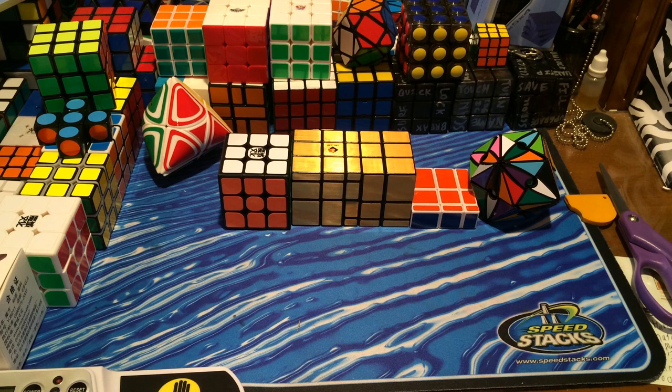I'd first like to thank Cubes Easy for sending these puzzles to me to review. I really do appreciate it, and you guys should all go check out their site — they have the best prices, free shipping, and they're a really reliable store.